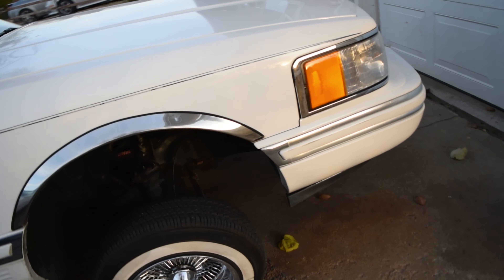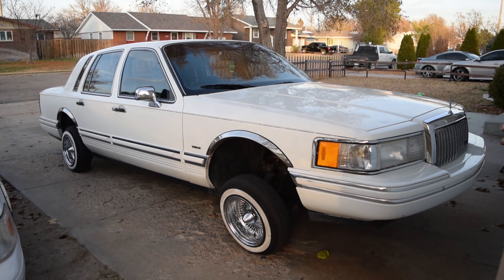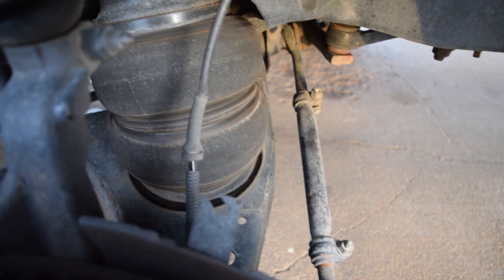But yeah, boys, I think we made good progress. That's after a week — highway driving, all types of driving, around town, just cruising it. And it's not nearly as bad as the rears. Man, it's like a huge improvement. It's crazy. Look how worn that is.